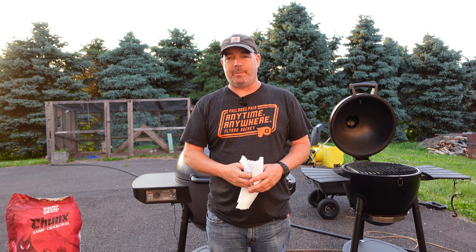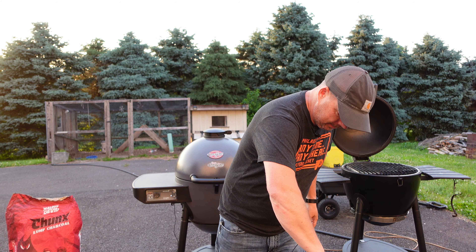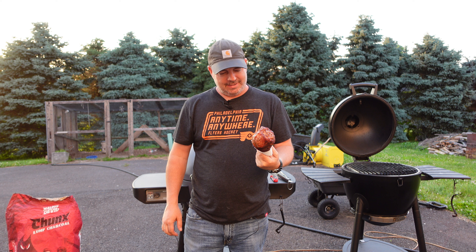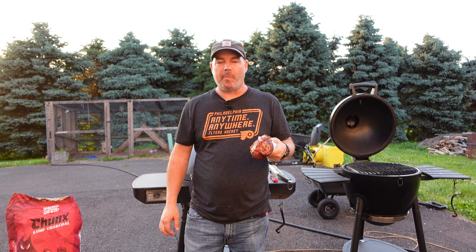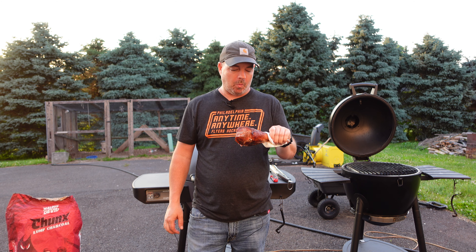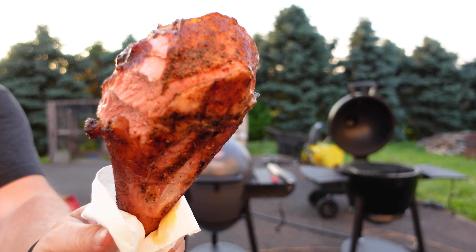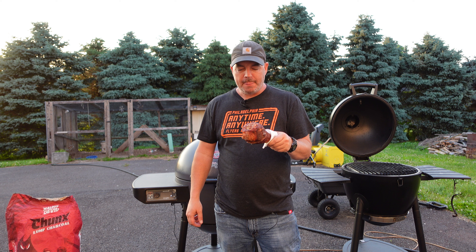It's been about 10 minutes - hopefully I'm not going to burn my mouth on this. Here goes. Tastes pretty good! Got that Uncle Steve's shake - sweet and spicy. Look at the color in there. Got like that hammy thing going on.